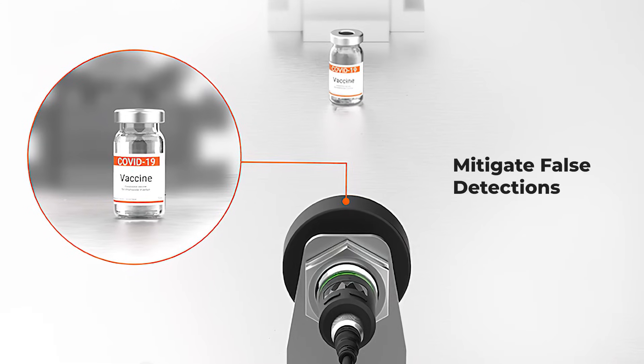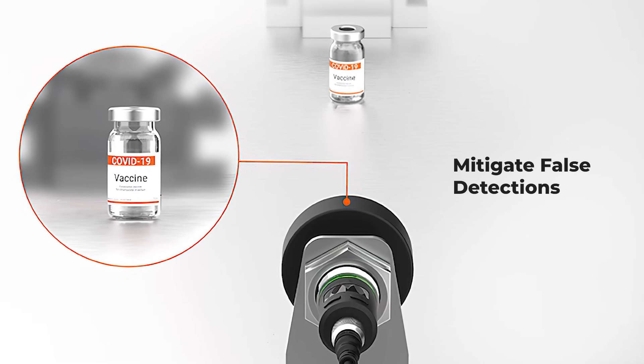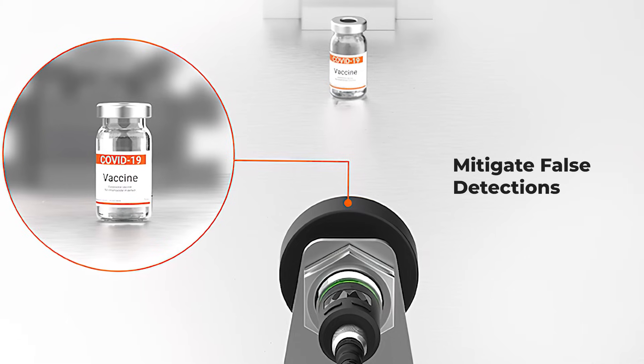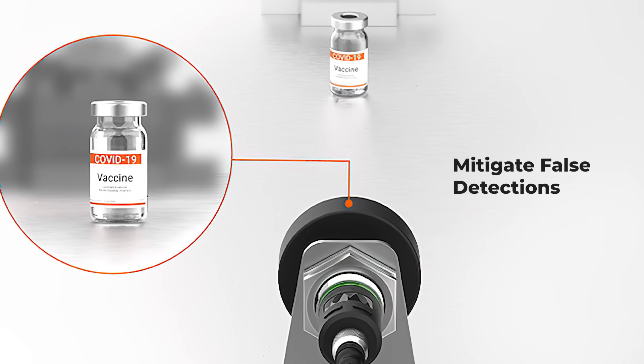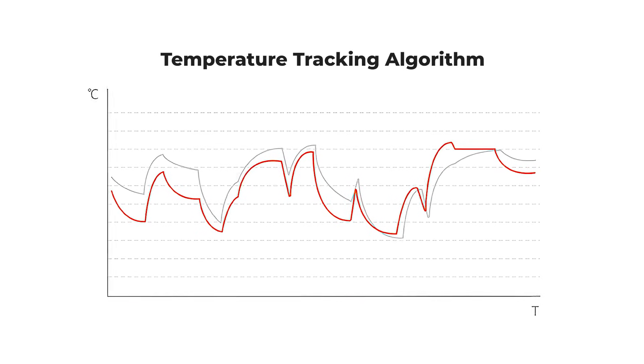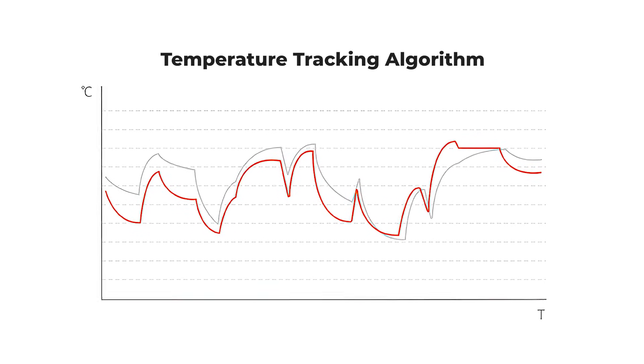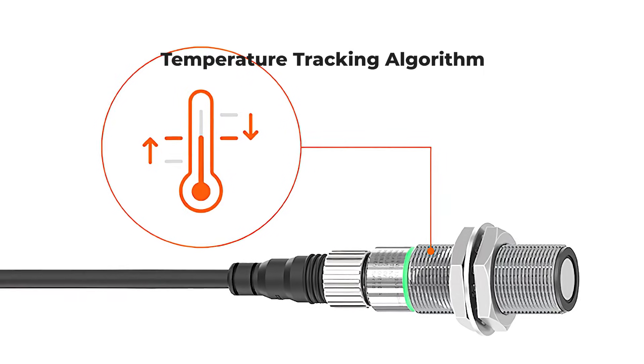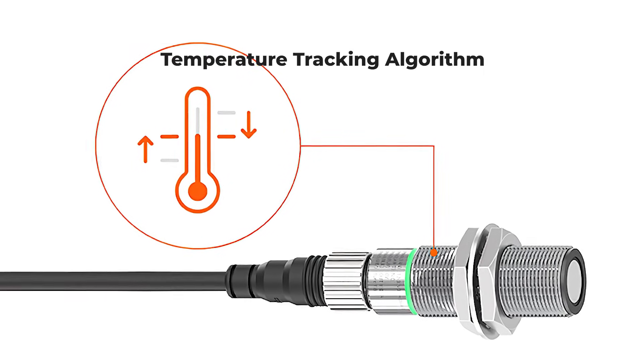These sensors mitigate false detections through optional foreground, background, and moving average filters, ensuring reliable performance and minimizing downtime. They also feature a built-in temperature tracking algorithm to compensate for temperature changes, ensuring accurate distance measurements by filtering out noise and disturbances.